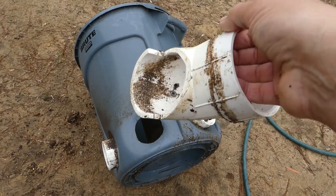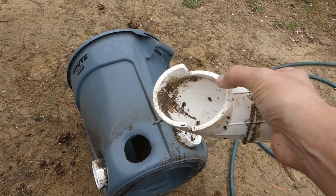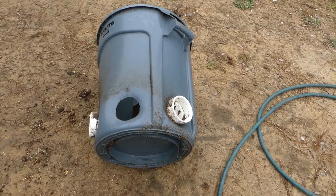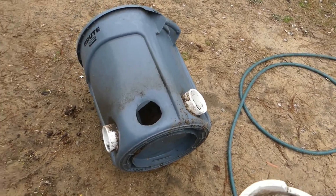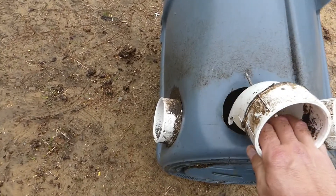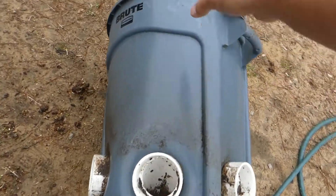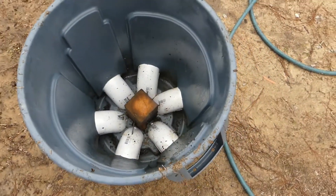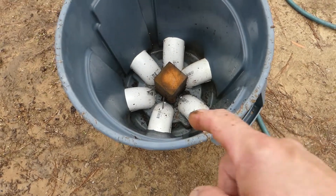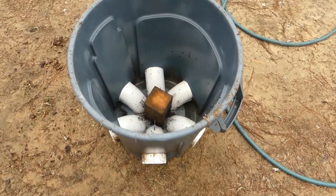I cut it straight in about halfway and then I cut it off the rest of the way with my reciprocating saw. Then I just take it — this one's got a screw in it — and slide it in there, push it down in there. On the inside I put a four-by-four down in there, and I actually screw through into that four-by-four to hold them in place so they don't fall out.